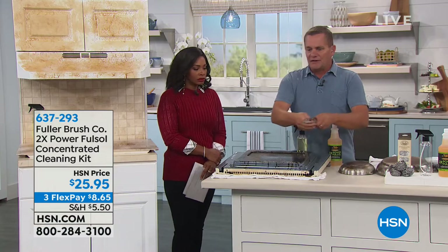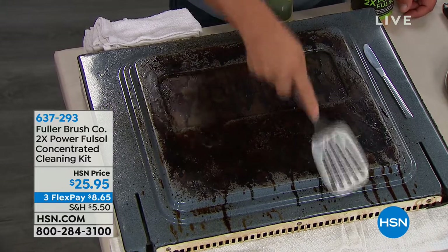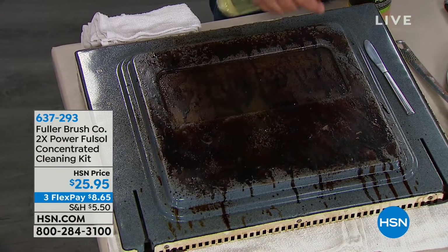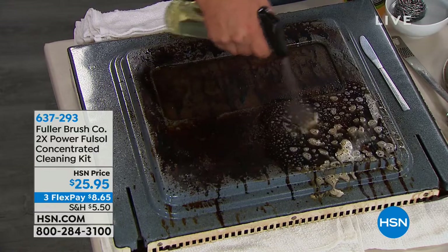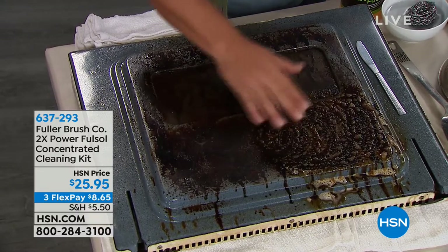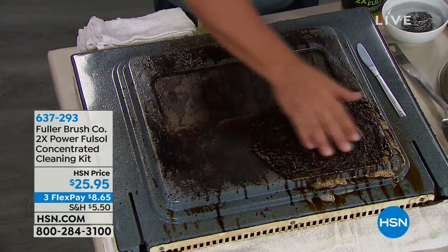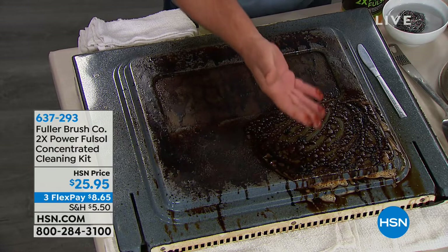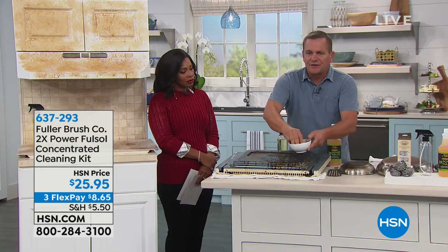You can literally use Full-Sol on every surface in your house. Starting in the kitchen — we've got an oven door with gravy literally burned on with a blowtorch, which is way hotter than your oven could ever get. The way Full-Sol works is with water: you mix the concentrate with water in the spray bottle that comes in the set, and it also comes with three stainless steel sponges.